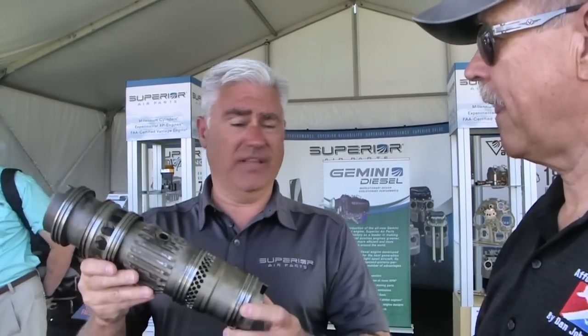What about TBO? We're going to recommend a 2000-hour TBO - not a TBR, which is time before replacement. As you can see, these sleeves press in and out, so it's not a complex overhaul at all. We already have the overhaul kits built for the TBO. That's ahead of the game for a component company.